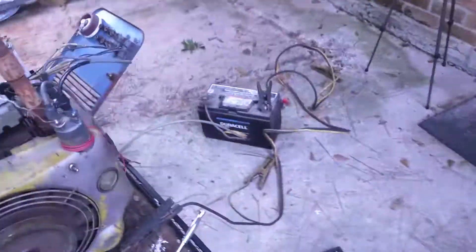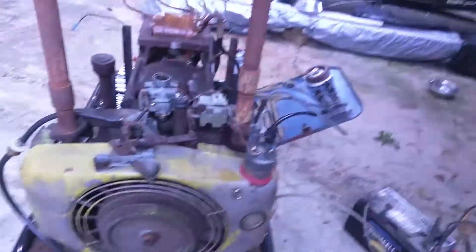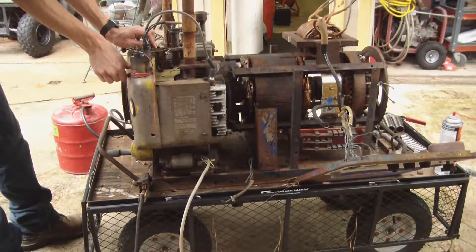Clean that out, leave the cover off for now. Had to swap out a battery — see what we get.